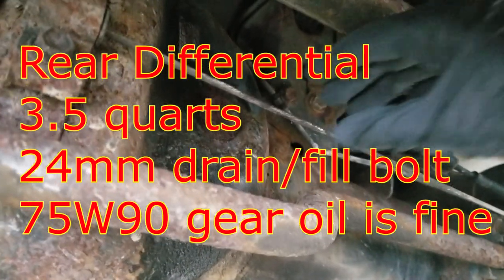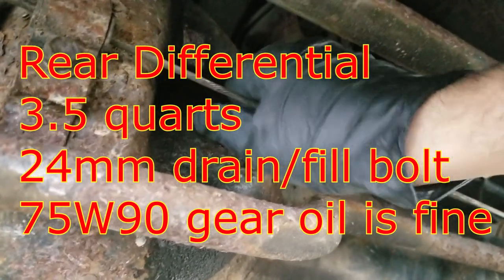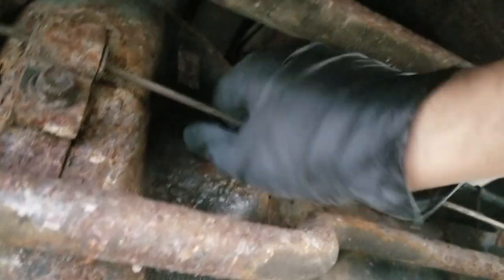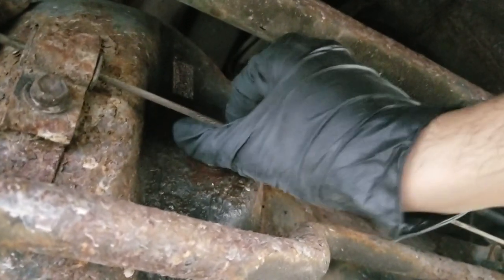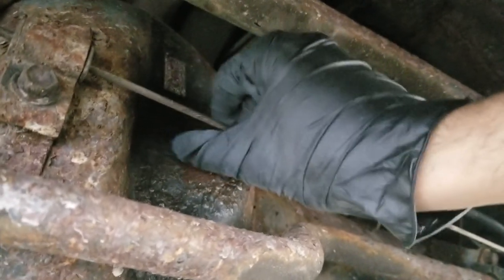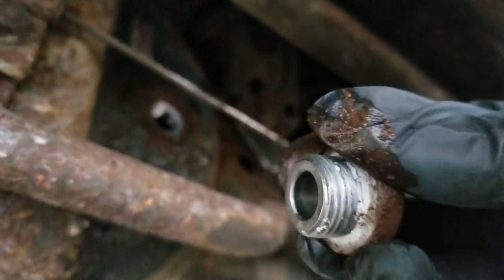I used a ton of never-seize to put these on last time, so it should just pop right off. Spray a little penetrating oil. Look at that — didn't even need a socket. Just goes to show you, do it the right way, you don't really need tools. Pops right out. Never-seize I used on that — crazy.